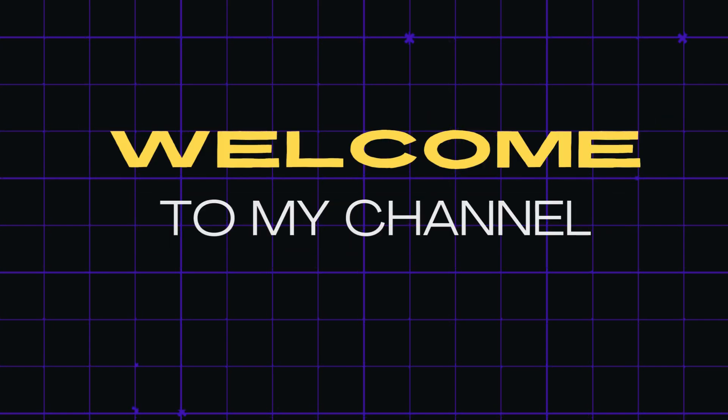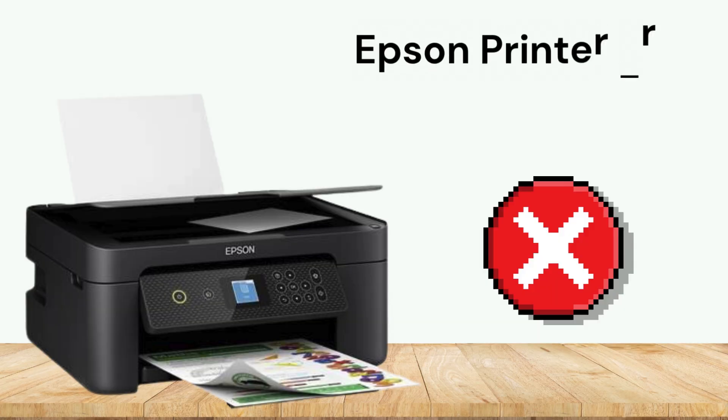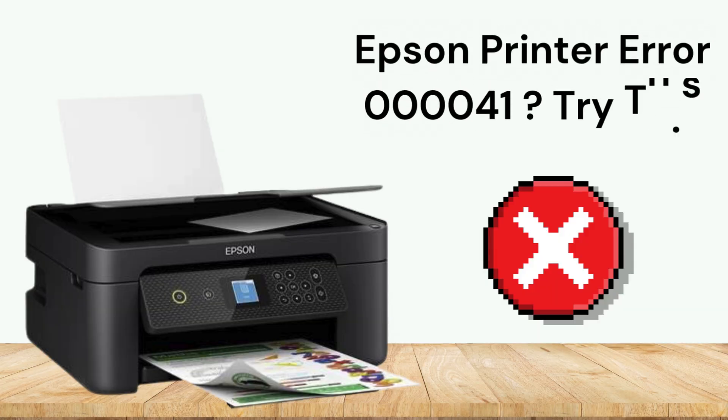Welcome to my channel. Epson printer error 000041 — try this.